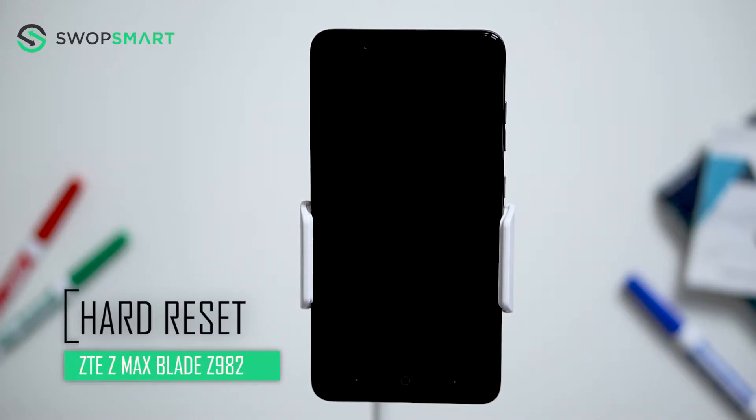Hello everyone! On today's episode of Get Smart with SwapSmart, we will be teaching you how to hard reset your ZTE ZMAX Blade Z982.